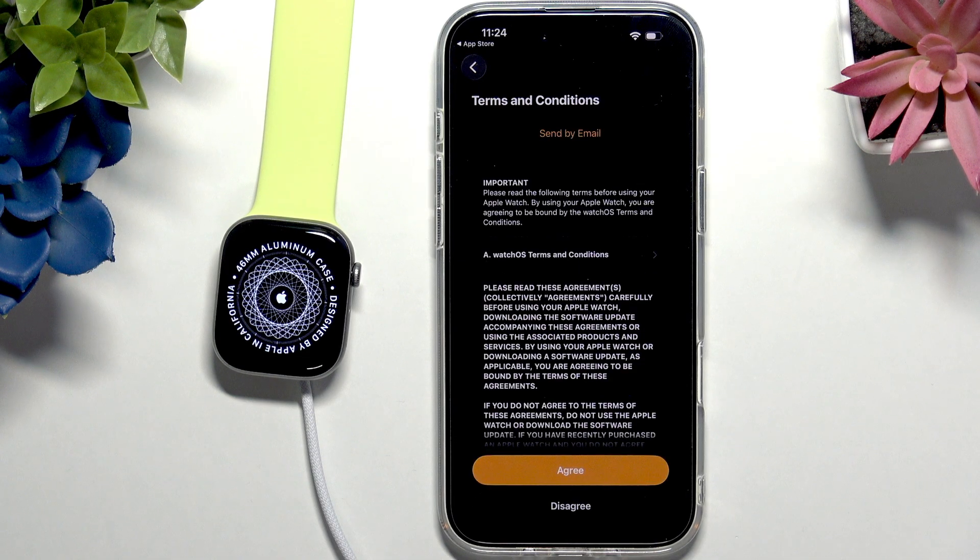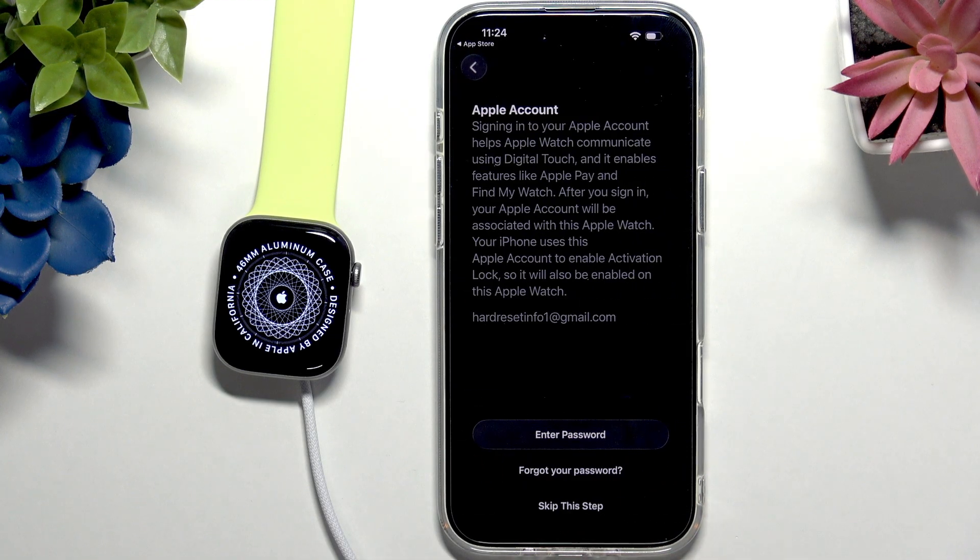Now we've gotten to terms and conditions — just click Agree here. Wait a moment and it tells you about your Apple account. In order to activate your Apple Watch you'll need to enter the password to your Apple account if it prompts you. You can technically skip this step, but I don't really see a reason to because if you lose your Apple Watch you won't be able to locate it. It also enables Activation Lock, so if someone resets your Apple Watch without knowing the Apple account, they won't be able to activate it.